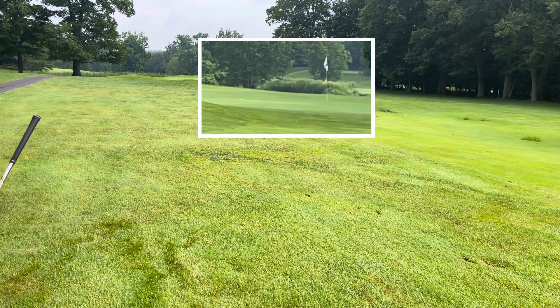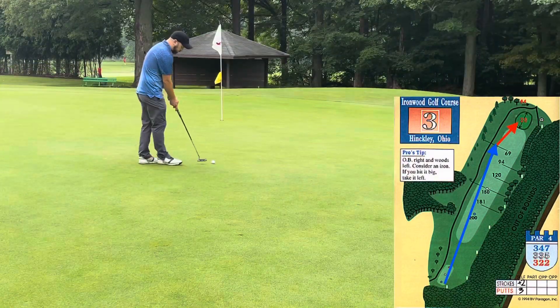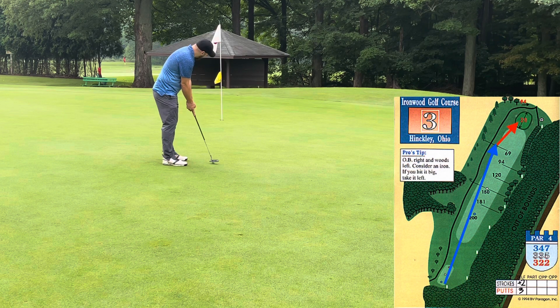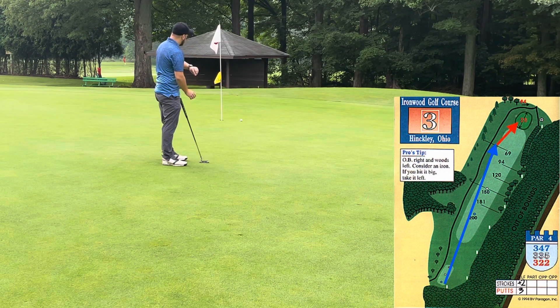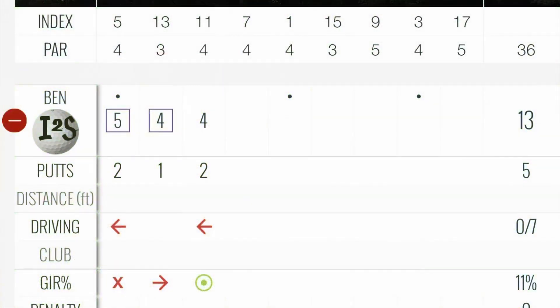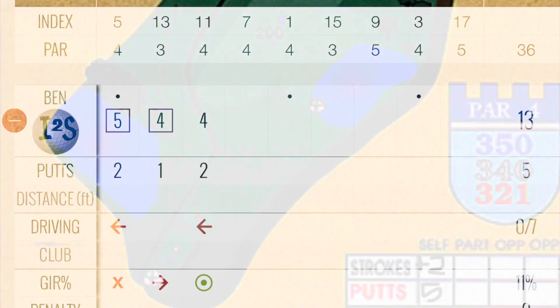It bounced just left of the flag. Got a good look at birdie — probably 12 feet or so, left to right. I just don't start this one high enough and have to settle for a par. This is a good place to note that although I've played this 70 or 80 times, I still have a hard time reading these greens. There's a lot of subtle breaks, and even when it's not so subtle, I under or over read it a lot. So you will see me misread some short putts.